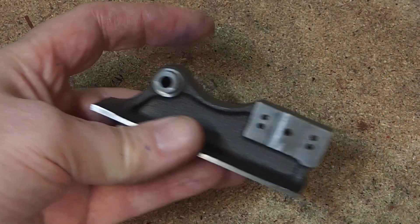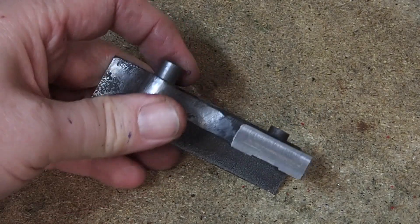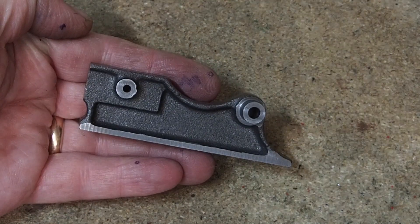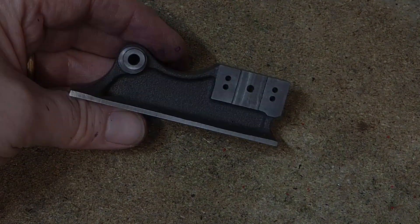Off camera I took a file to remove the mould lines, and that more or less completes the frame. Thanks again, see you next time.